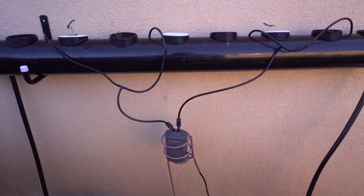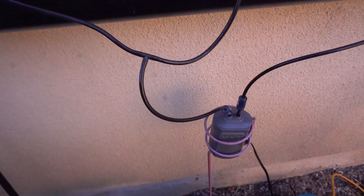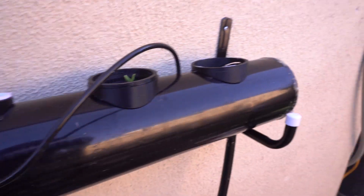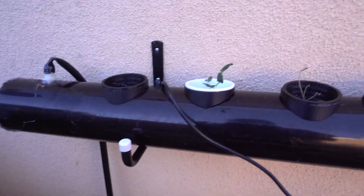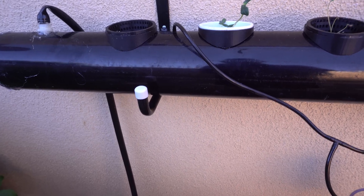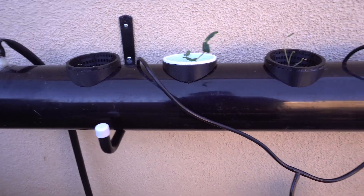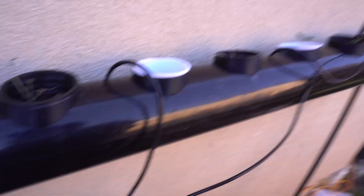I actually put the air stones directly into the water because I felt like they weren't getting enough oxygen and I was worried about them drowning. So I just put the air stones right in there — I drilled some holes. If there's any problems I've experienced, I'll tell you what to do, or maybe I'd even ask for your help. I hope you guys enjoyed the video and as always, life's the experiment and you are the scientist. Thanks for watching. Bye.